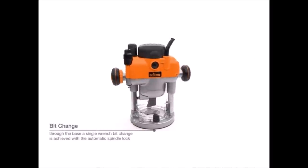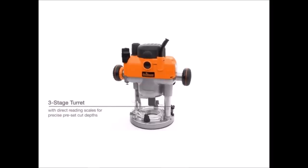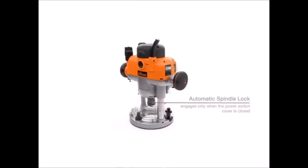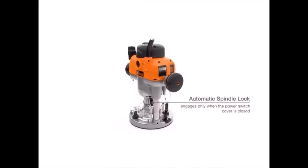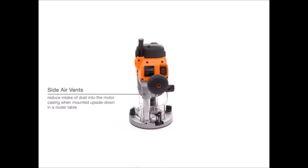Soft start and variable speed lets you select the perfect speed for all cutter types. Micro-winder enables continuous fine depth adjustment through the full plunge range. A safety switch shutter locks closed in bit change mode to prevent power on. The multi-function fence provides excellent control for handheld use and circle cutting.